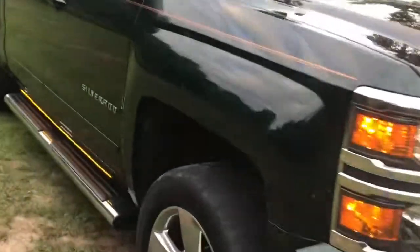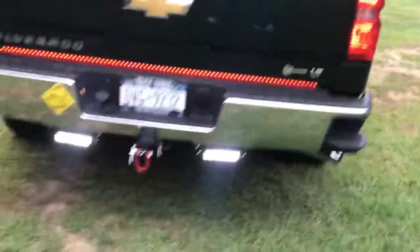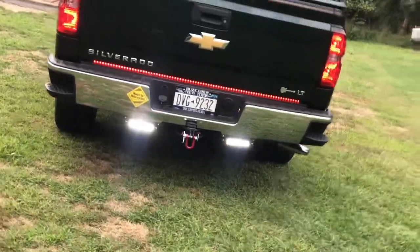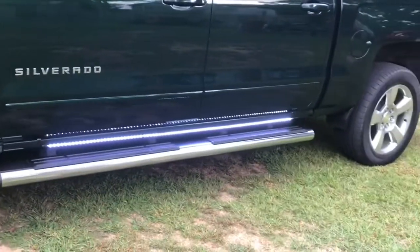Walking around to the back — I'm going to put on the backup work lights. They're pretty bright — it's going to be nice hooking up the trailer at night. I'm going to shut the truck off and there is the clear rocker panel light. See the rocker panel is nice at night when you get out.